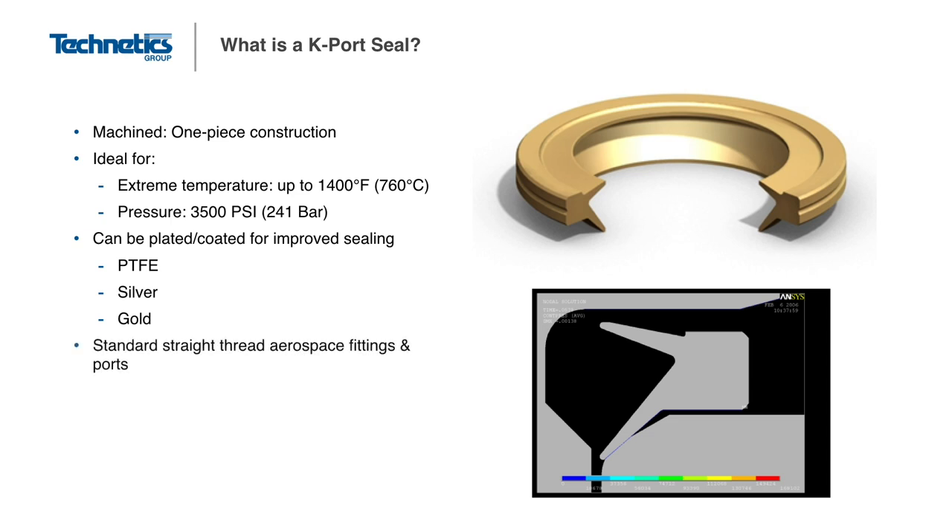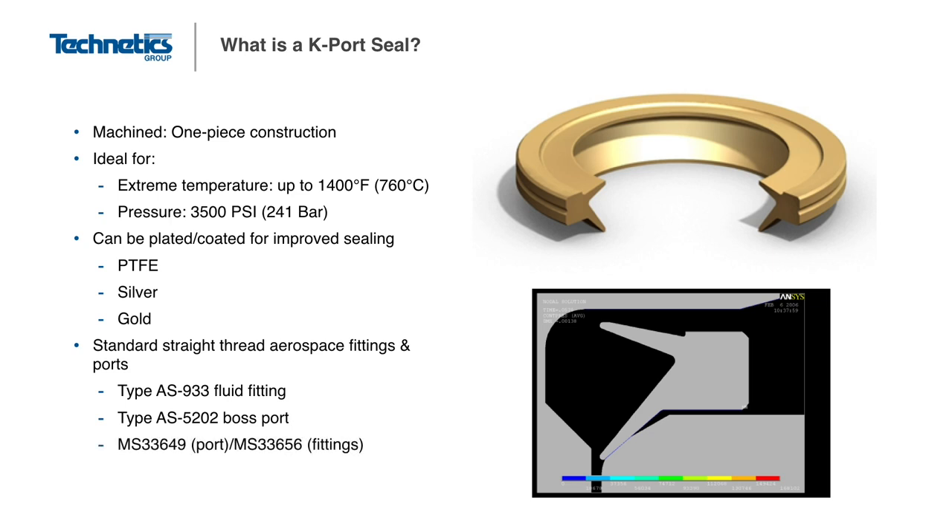Most K-Port seals are available as standard sizes for aerospace specifications. The two common specifications are AS933 for fluid fittings and AS5202 for boss ports. The K-Port can be manufactured with any combination of material and coatings or plating to suit the specific application requirements of temperature, pressure, and corrosion.